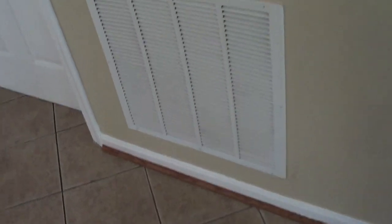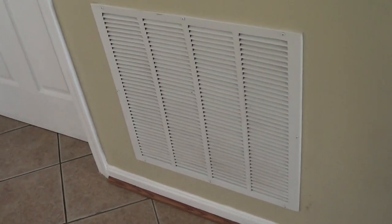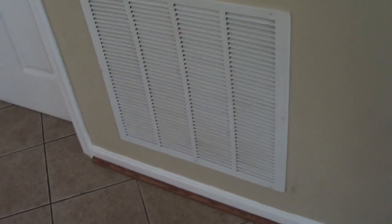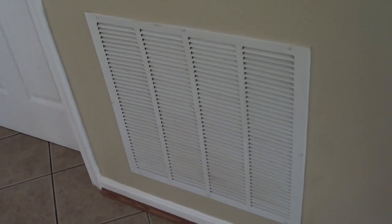I want to show a video on making the return air quiet, but on this one it's sheet metal. The sound is going up through the sheet metal and there's no room to line it, so I'm going to pull just a six-foot section of duct and put in some 16-inch flex.